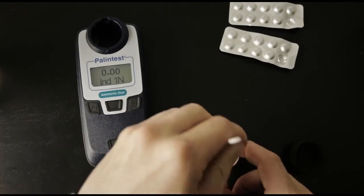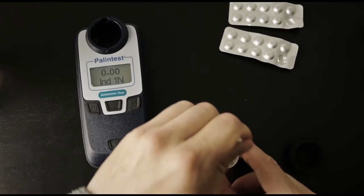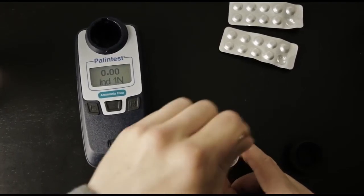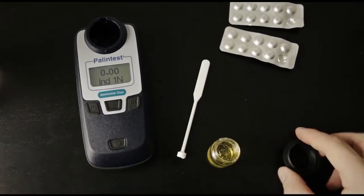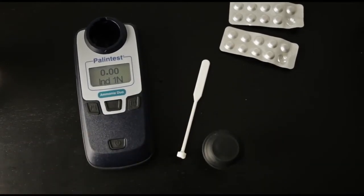Crush and stir these as well, and make sure that they are completely dissolved. Cap the cuvette and let it sit for 10 minutes to develop color.